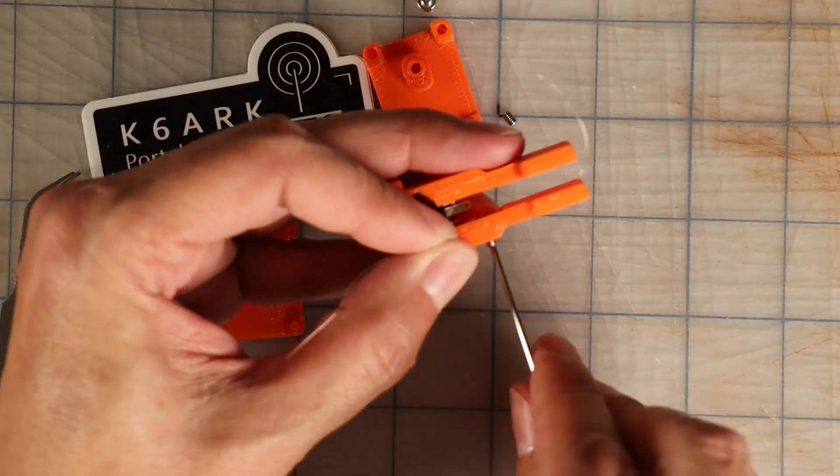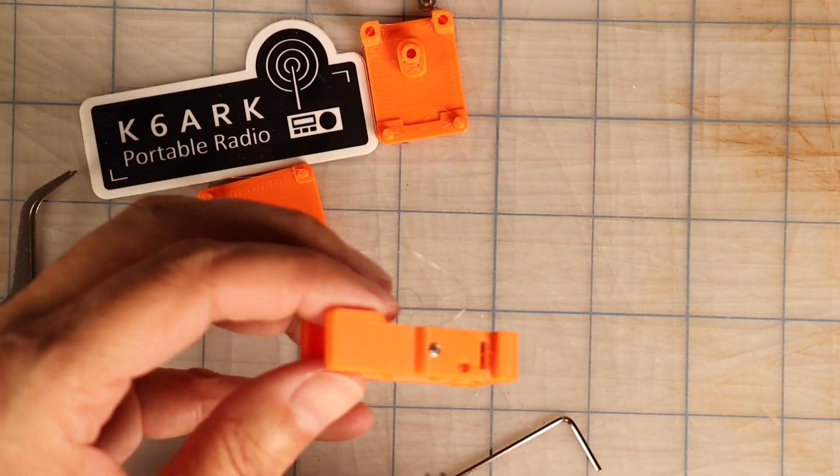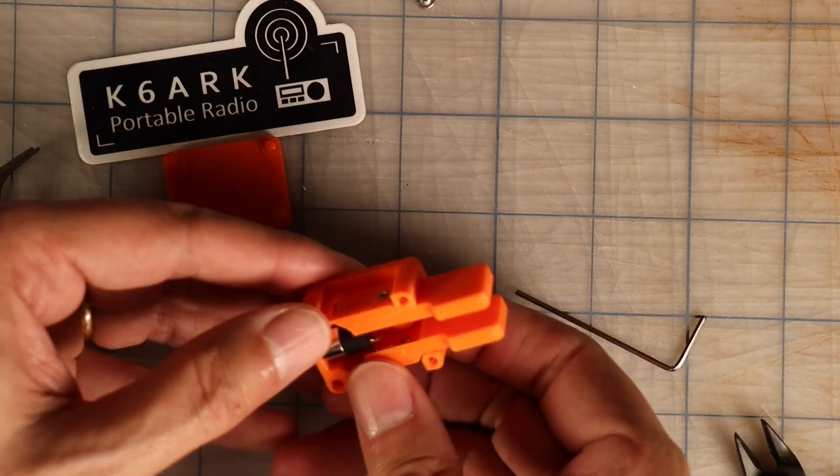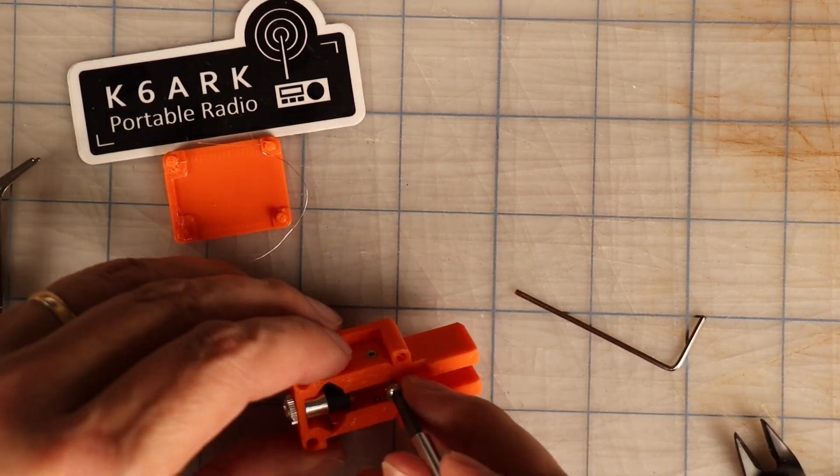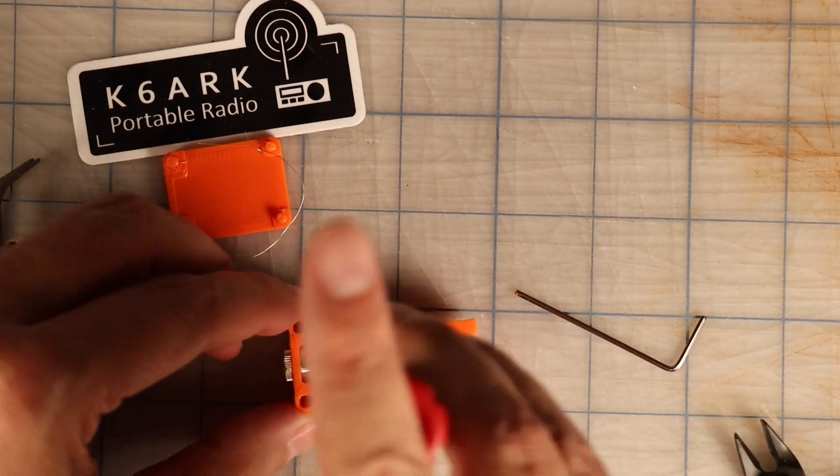You could also use longer grub screws, but the next length up in my kit was 10 millimeters, which was way too long. What I do next is thread each grub screw into each hole until it's flush with the inside, and then trim off the excess wire. After that, you can press the paddle onto the base and then install the panhead screw so that it's tight down on the jack lead. Before you put the top on, I would recommend that you adjust the screws so they are where you want them, and test the key with a radio or a keyer to make sure it works. I tested mine with my Morse Arena.